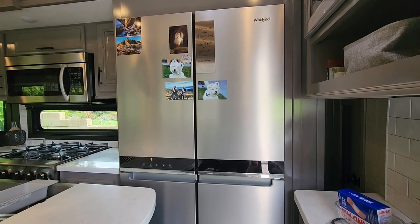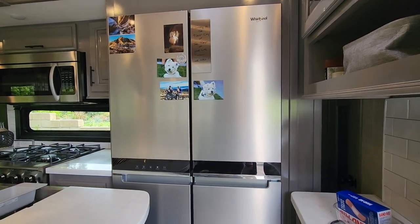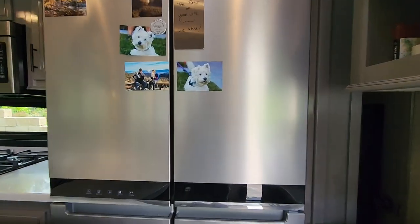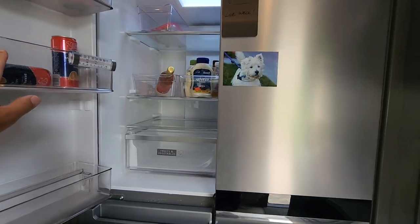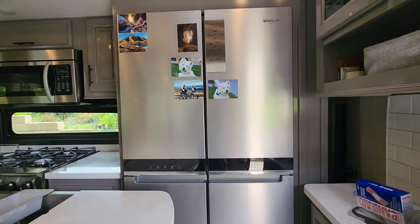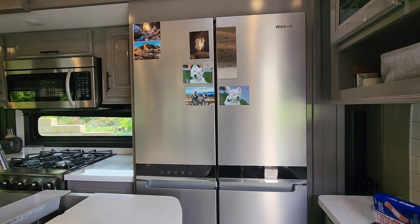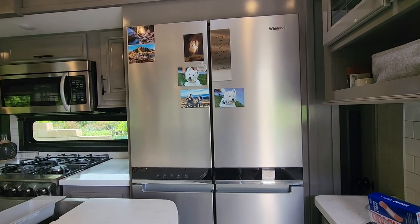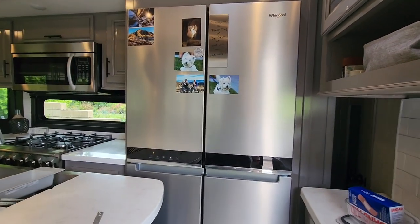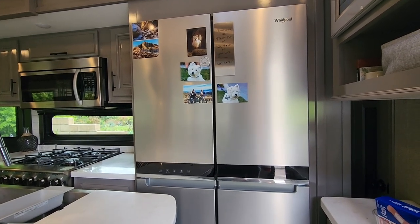If you've ever had this happen, you know what a mess it makes. We were traveling one day with no latch system and I had some heavy items inside. When we shifted around a corner, the refrigerator opened up. I have a Bluetooth sensor that alerts me when the fridge is open, but I either didn't hear it or didn't pay attention. When I arrived at the campsite, the door was open, eggs were all over the floor, and food was everywhere — it was a mess right at the start of our camping week.